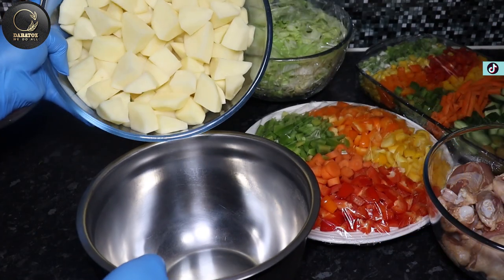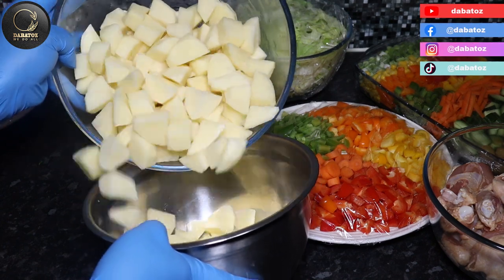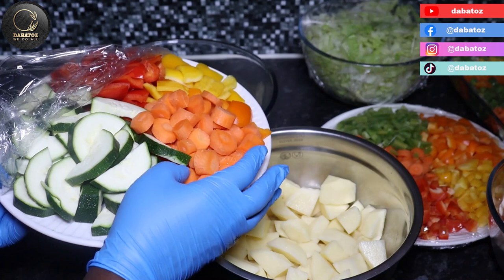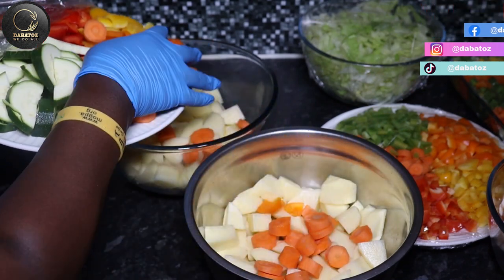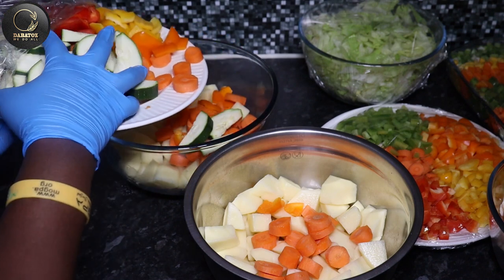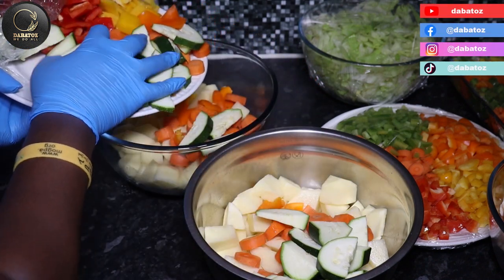I'm going to divide the potatoes into two because there's quite a lot. I've divided the potatoes into two and I'm going to divide the vegetables into two as well so that it will be equal parts.